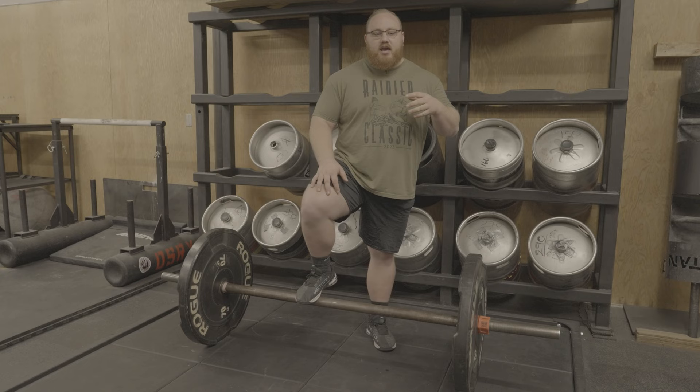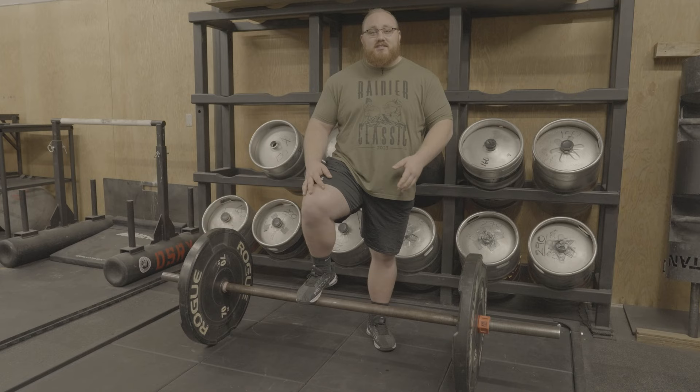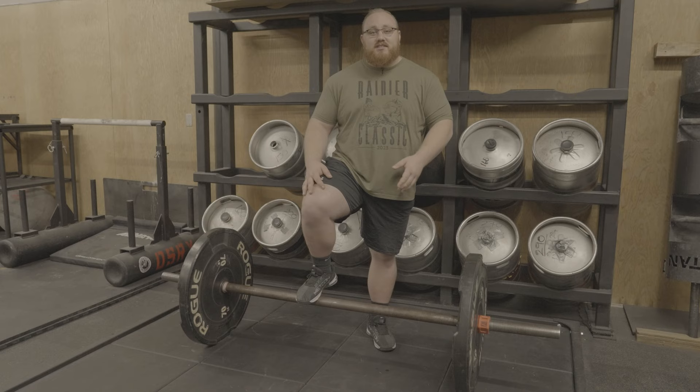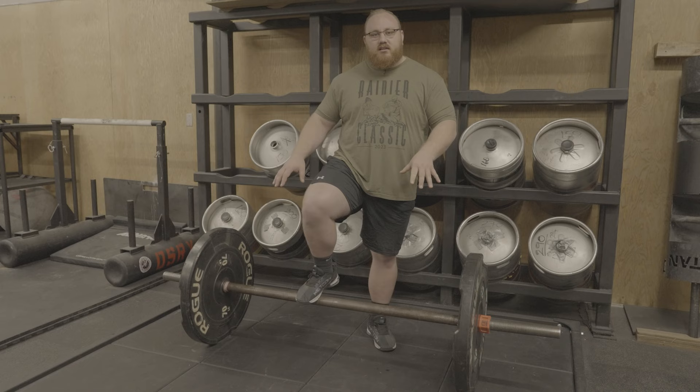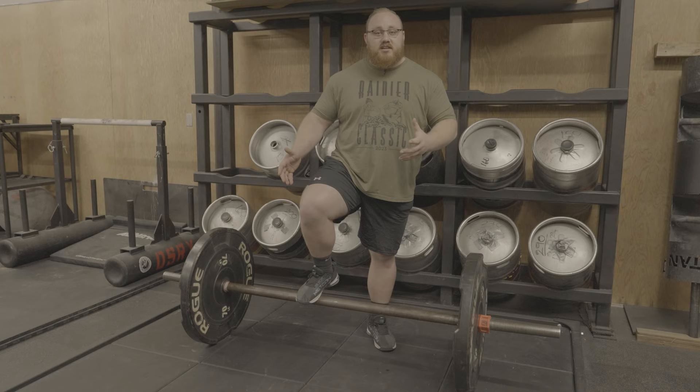I just watched a whole prep of guys prepping for America's Strongest Man, and now I'm seeing the guys at the Arnold Ohio prepping for the Apollons axle. I'm seeing a lot of the same common mistakes in their prep and their technique. Some of it is subjective — we all have our opinions — but this is the way that I think the axle should be cleaned. I'm going to break it down into four parts.